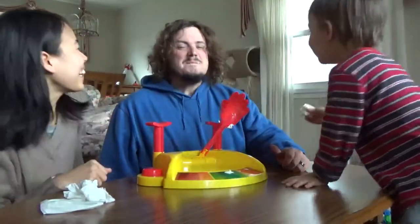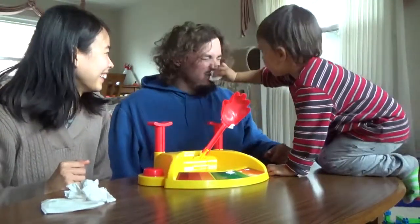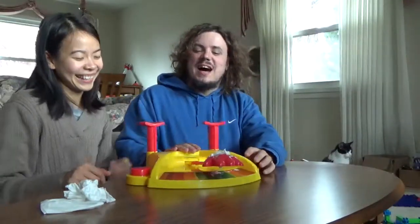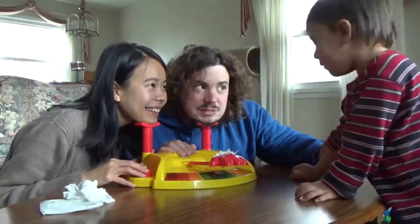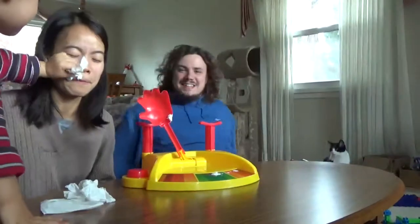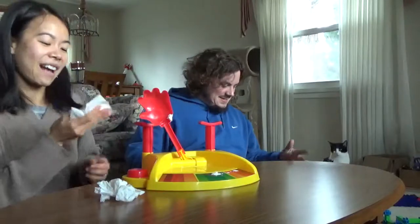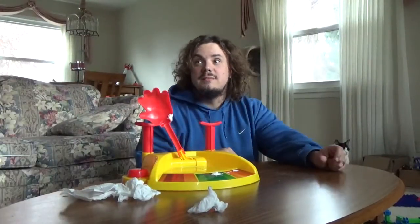It didn't hit daddy at all! The Breaker of Ties. Okay, let's try another one. One, two, go! Thank you. Dadman is the champ. Thank you, Leon. So daddy won. Good job, daddy. I'd like to thank everybody out there for watching, and stay tuned for more Leon's Toy Time.